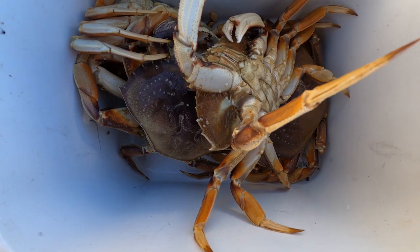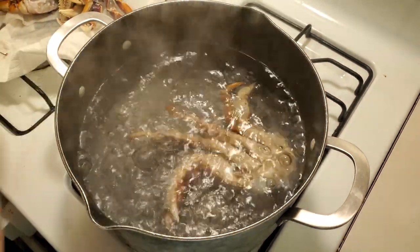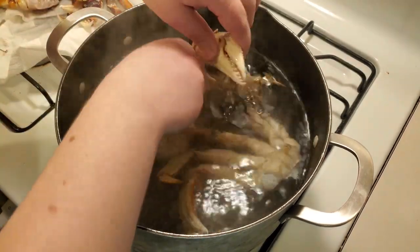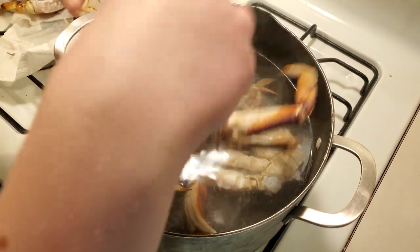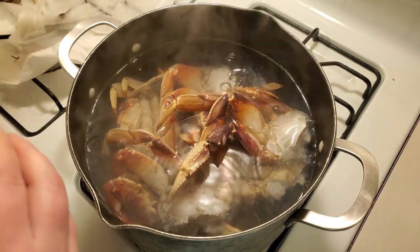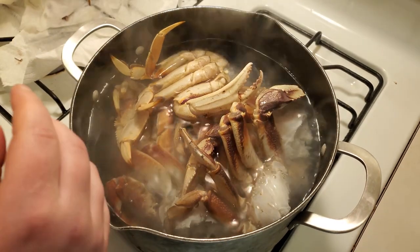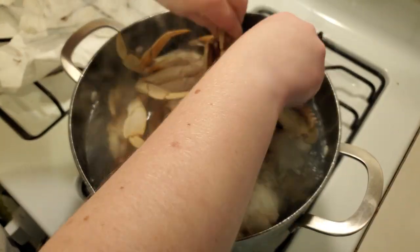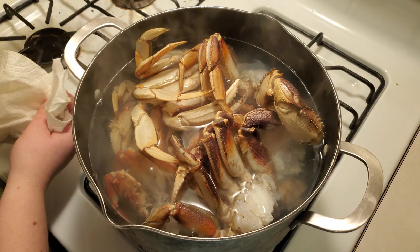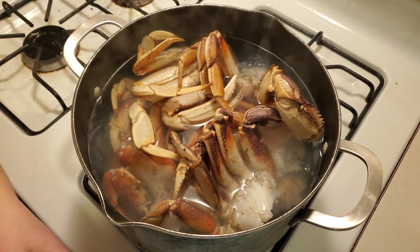We ended up with six really nice Dungeness crab today. Normally we boil our crab whole, but today we're cracking them in half first and then boiling them for two reasons. First, because you can fit more crab in a smaller pot of water. And the second is because while the Columbia River is still open for crabbing, it has safe levels of domoic acid. The rest of the coast has tested at unsafe levels, so crabbing is closed everywhere else. Out of an abundance of caution, I removed the viscera because when you boil them whole, they're boiling in their guts — and that is where a higher level of domoic acid is contained in Dungeness crab.